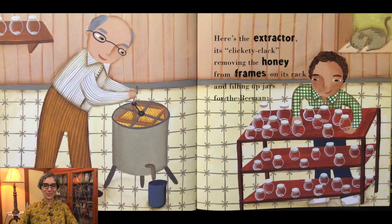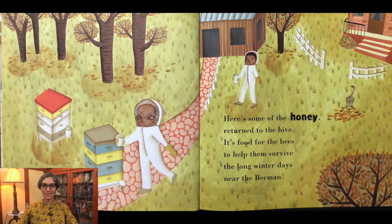Here's the extractor, it's clickety-clack, removing the honey from frames on its rack and filling up jars for the Bee Man. Here's some of the honey returned to the hive — it's food for the bees to help them survive the long winter days near the Bee Man.